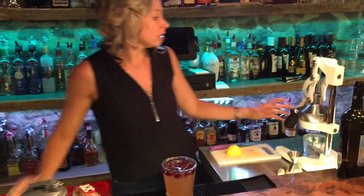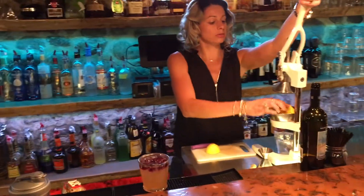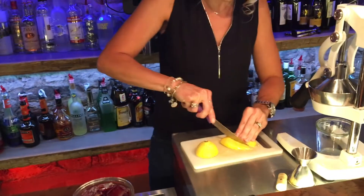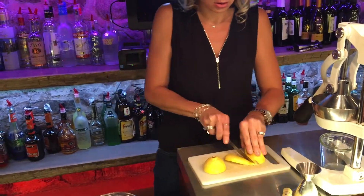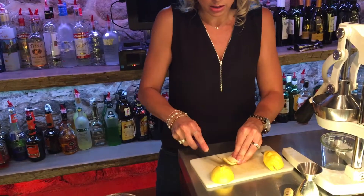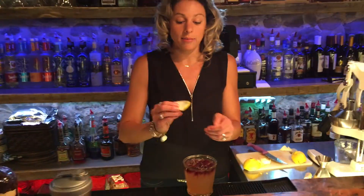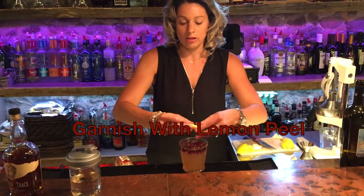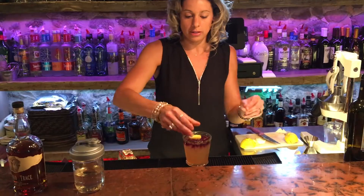For the garnish, we take our lemon peel and slice up a nice big piece. When making a lemon twist, you want to remove the white pith from the inside — the less white the better, as it's bitter. Just bring that over the top of the glass.